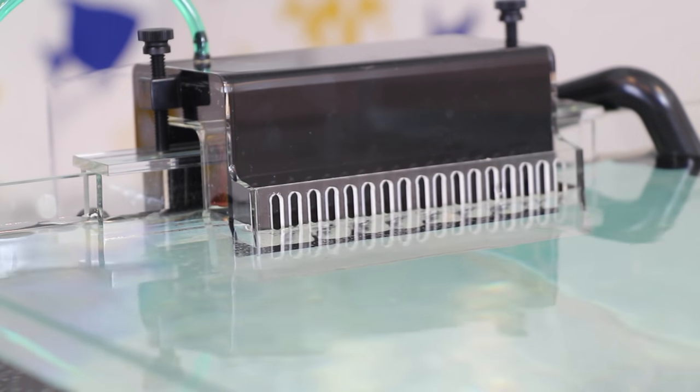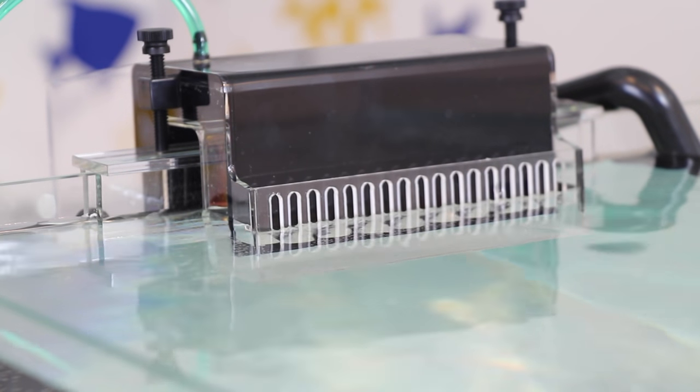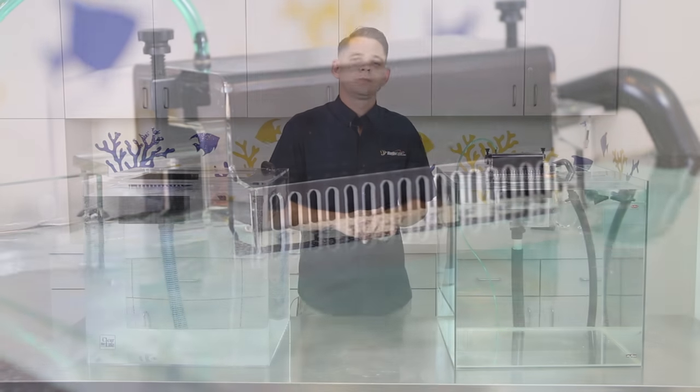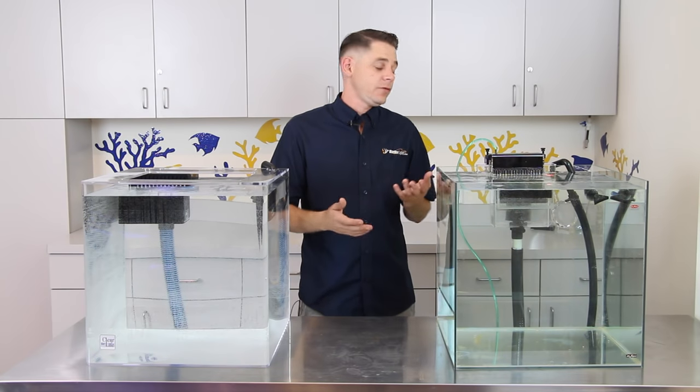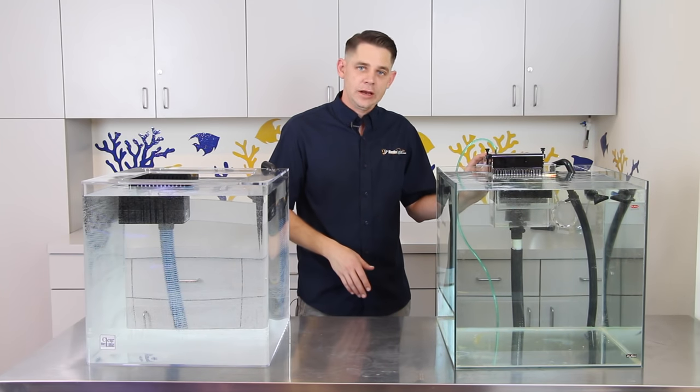The CPR CS overflows are our absolute favorite because they take up very little space inside the aquarium and have a built-in feature to restart the overflow box in the event of a siphon break. The most common reason for a siphon break when using an overflow box is a power outage, but these CS overflow boxes have a clever remedy.